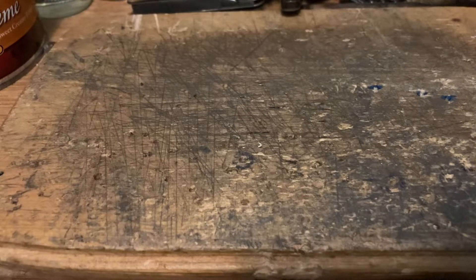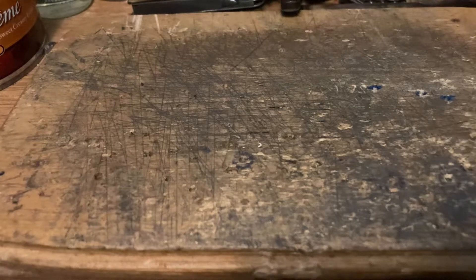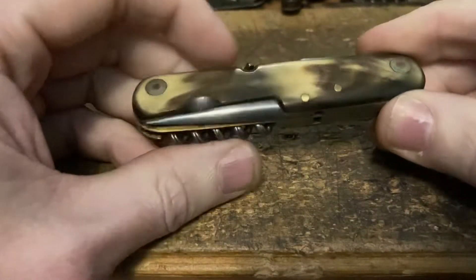Hey, PD Grizz here and I am back with 'Knife of the Week.' Today we've got three contenders for knife of the week — I got one relatively new one and a couple of older ones here. So first up we've got this guy right here, this is one of my old time favorites.